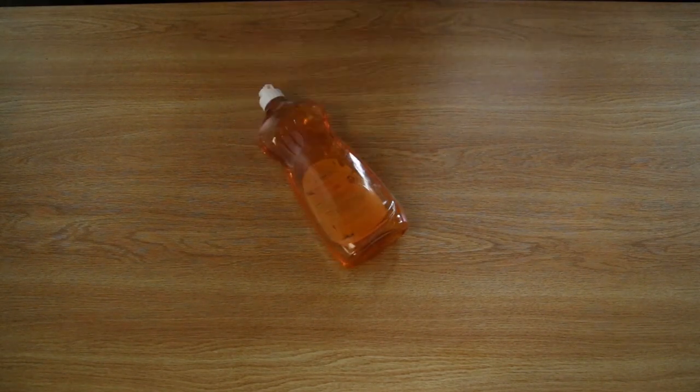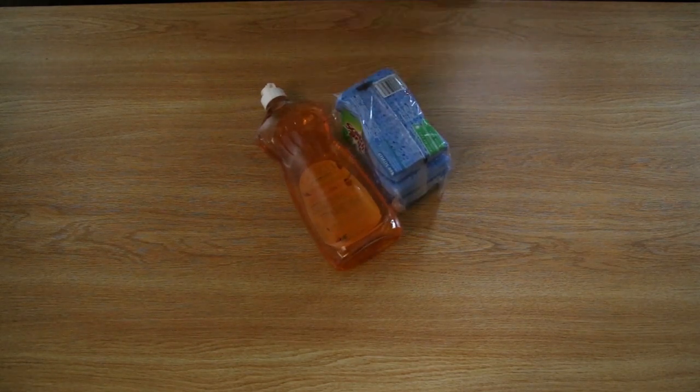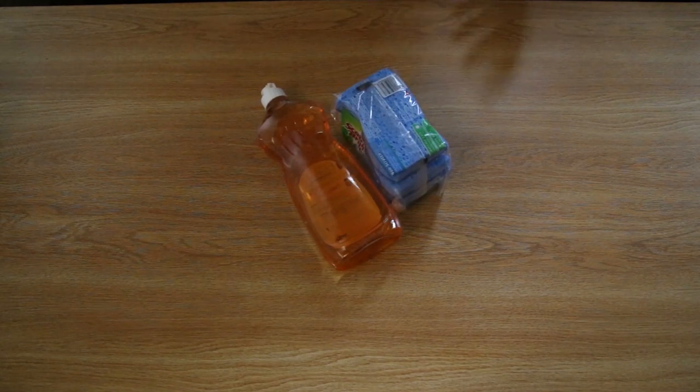Next up is some off-brand dish soap and a pack of sponges. And this is the bread and butter because you can wipe down the walls, corners of the floors, the microwaves, the shower, and then finish with the toilet, all using just one sponge and cleaning pretty much the entire room.